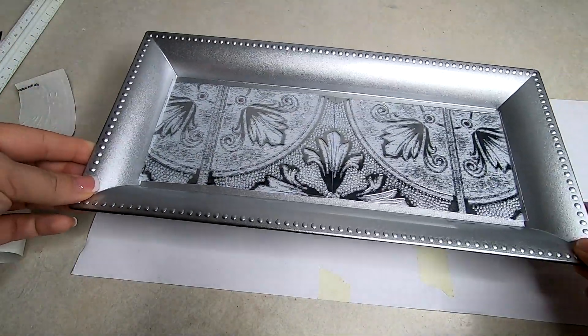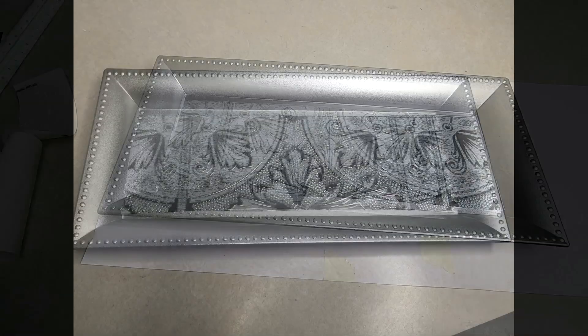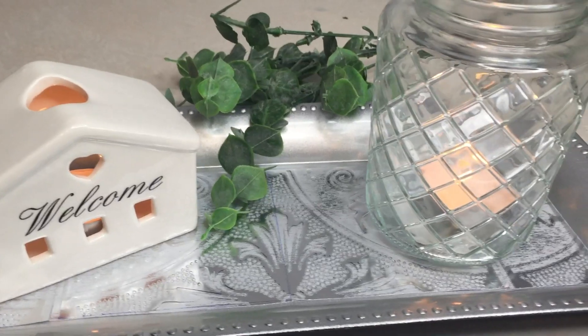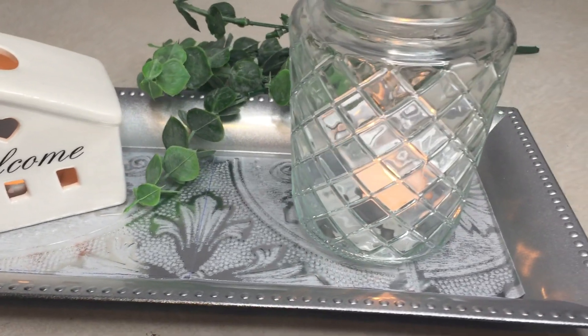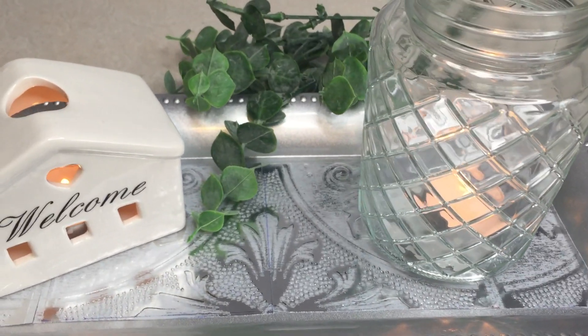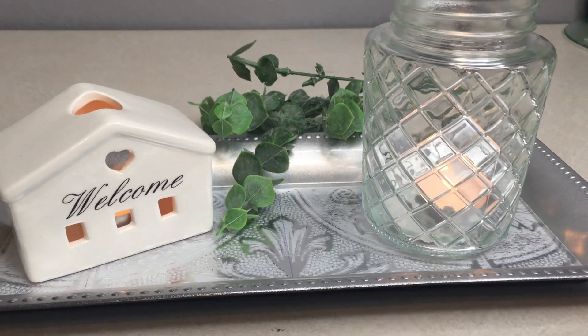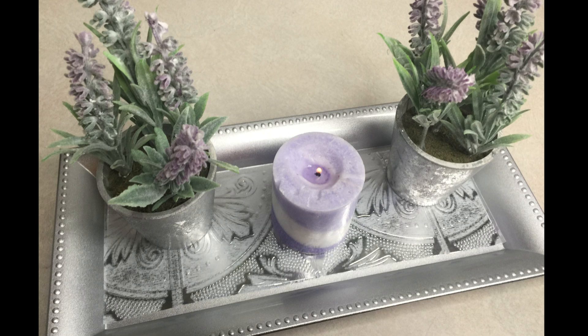It is so simple, but it just looks like it's always been there. I just absolutely love this, it's so easy. I put a few different things on it — I did this little house with the candle in it, one of the Dollar Tree mason jars that they've had out recently with some candles. Then I also tried out putting some flowers and candles on it.